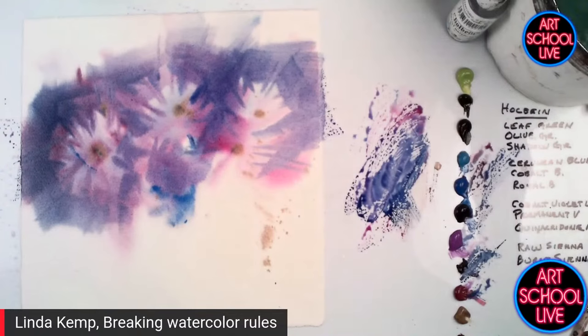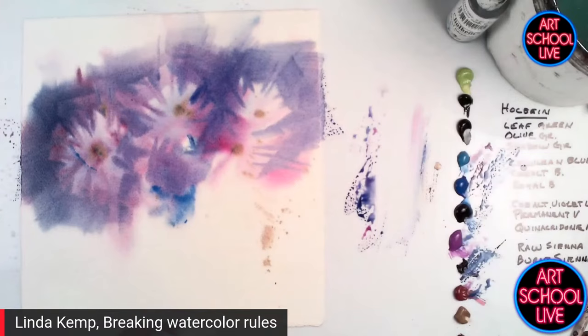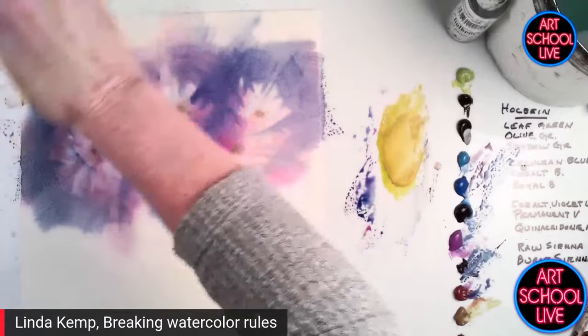Let's get some color in now to establish where the leaves are going to be. This is Holbein leaf green — isn't that a sensational color? So I'm going to take some of that, some raw sienna — my light green, my light raw sienna. I'm back to the light values, and I'm going to lay down the color that will become the leaves.